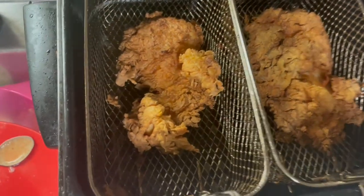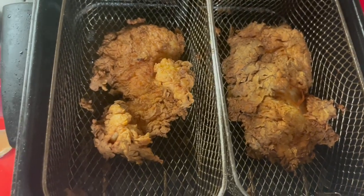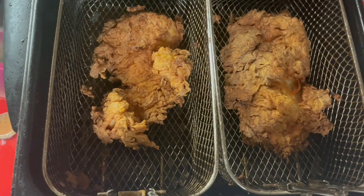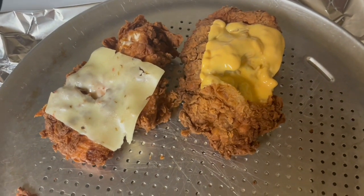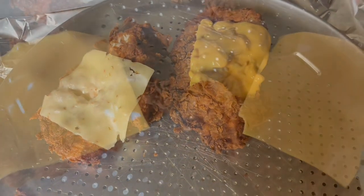My chicken sandwiches turned out y'all — they're really big and crispy! This is how they look when they first came out of the grease. Now I'm about to add the cheese and make the sandwiches. I have a few more to make because I'm cooking for a whole big family, but once I'm done I'm going to come back and put the sandwiches together with the sauce and everything.